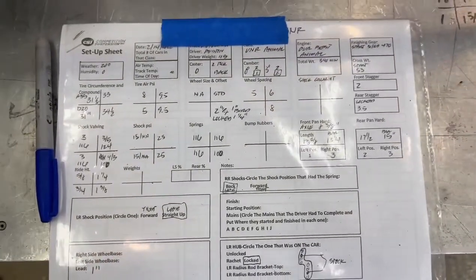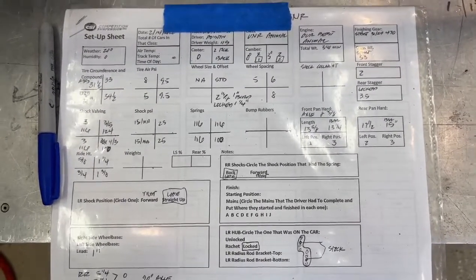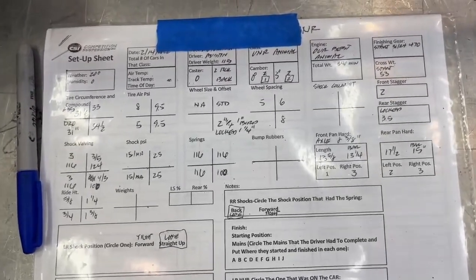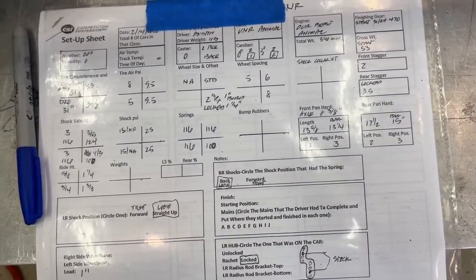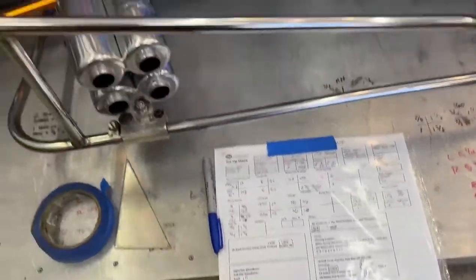It's also good to have one of these setup sheets - this is, I believe, a CSI sheet. I record this stuff before every single race so that we know where we started, where we ended, and then I can make a sheet so next time we go back to that track, I have all the same information all over again. These car setups will change more than you think in a race weekend.